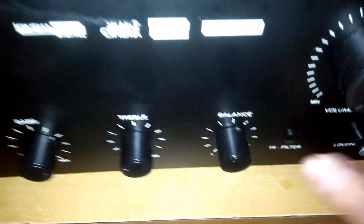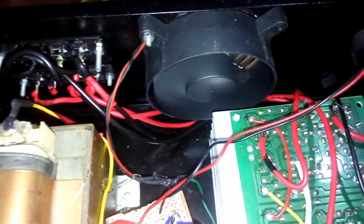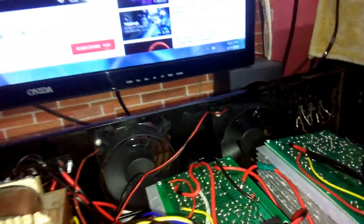Now let's turn on the smaller kit — you can see the blue light is on and the green is off. This kit is working, so let's play the demo song.